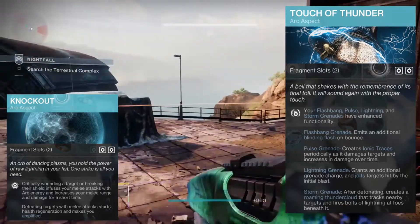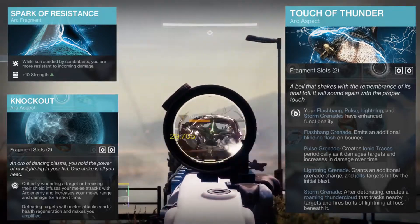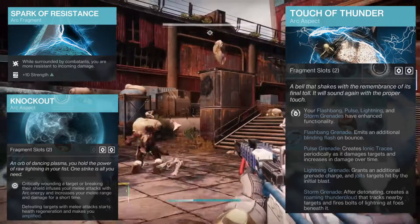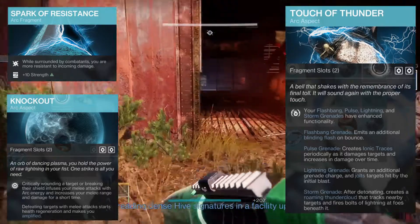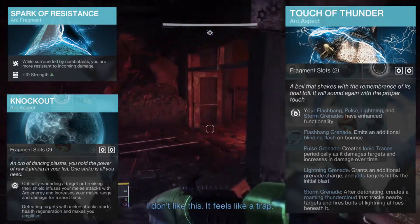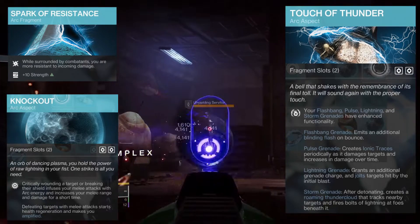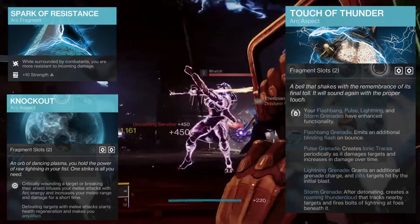First up we're going to look at Spark of Resistance. While surrounded by combatants you are more resistant to incoming damage, with a plus 10 to strength. I personally feel like this is the best fragment we have on arc subclasses — resistance is huge, and we're going to be on a melee build so we're probably going to be near a lot of enemies. The plus 10 strength is also amazing if you don't have a high strength stat.